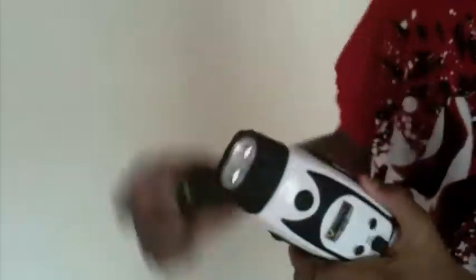First off, this is how you get it to work. Pull out the cranker and start cranking the power — this baby takes a lot of juice. And then once you crank it, you press the power button. See, the power's on now.